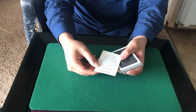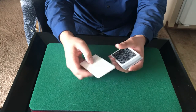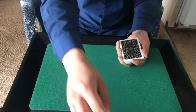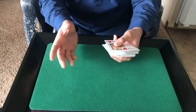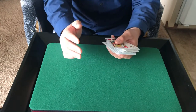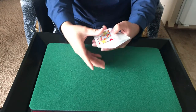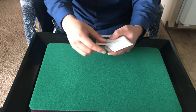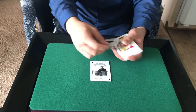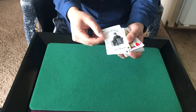'The Expert at the Card Table by S.W. Erdnase is probably the most important book on sleight of hand with cards ever written' — and then it says more stuff on it. Anyway, right when you open up the cards, they're in a special packet order. I don't know exactly what order it was. It has these two jokers, and it says 'Expert at the Card Table' underneath them.